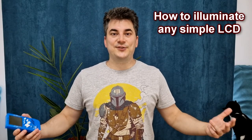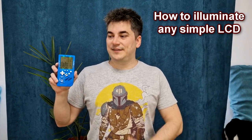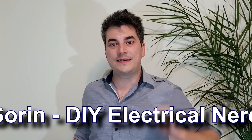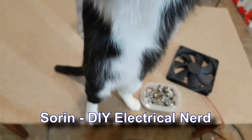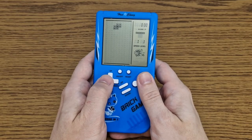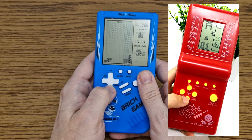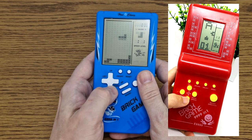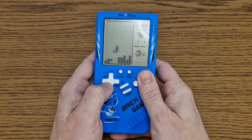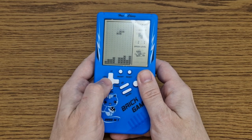Hello my friends and welcome to another useless video. Today I will show you how to illuminate any simple liquid crystal display, for example this brick game. Ah yes, Tetris — every 90's kid probably knows this game. Back then this was the poor man's Gameboy. I've been getting a little nostalgic lately, so I bought a cheap newer version, and now let's light up this simple display using just a few LEDs.